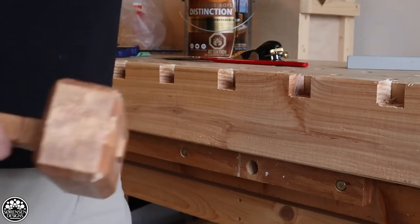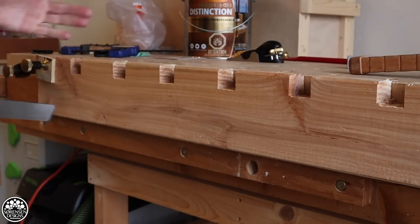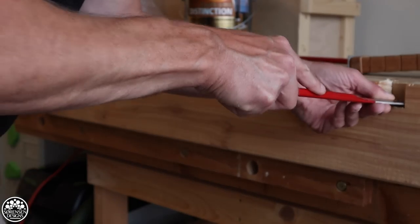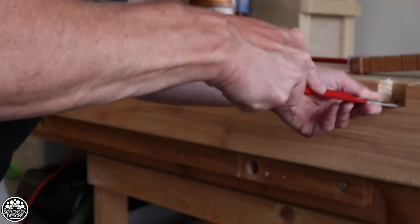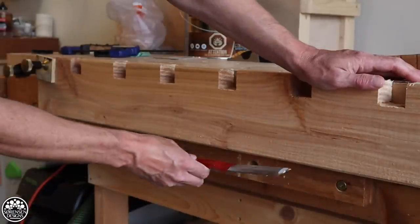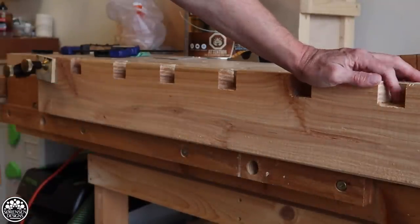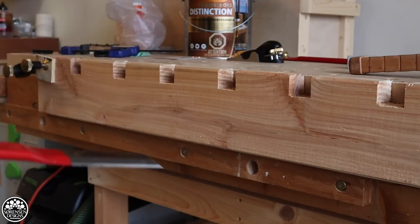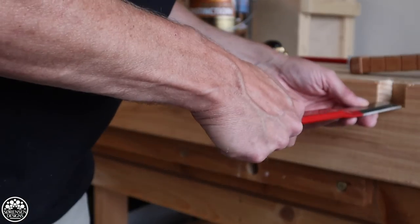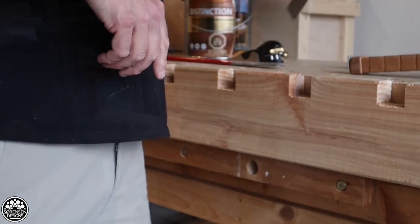I could have a front vice system and a dead man like you do on traditional workbenches, but it was much simpler to build this workbench with just one long ledge at the front and no vice system, so I'm not constantly walking around it. I personally find it a lot easier to work with.